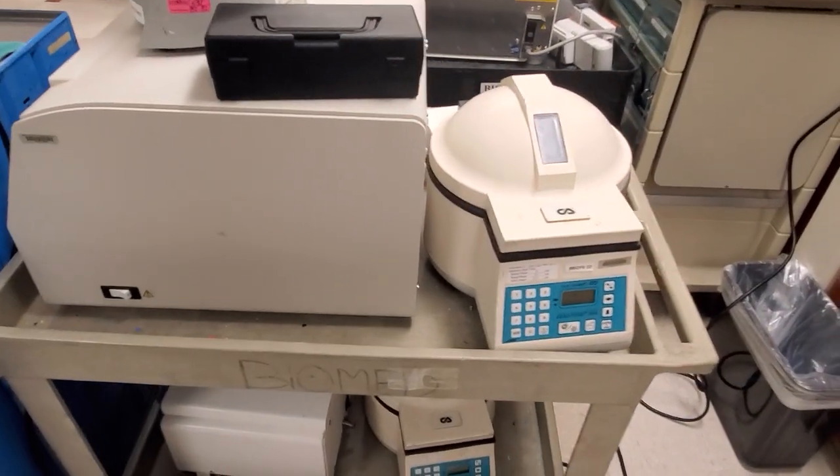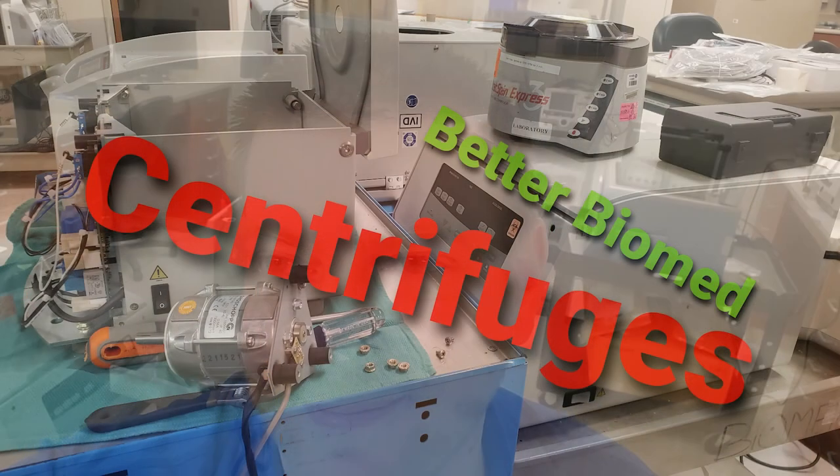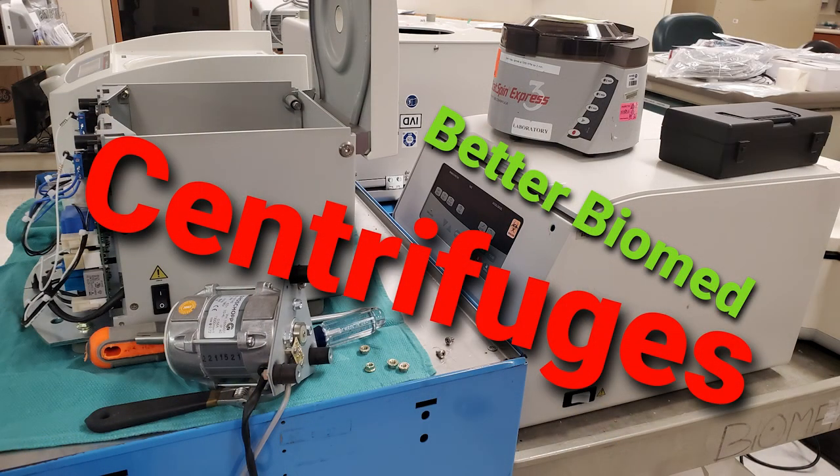Man, I haven't touched centrifuges in years. But because of my very recent reassignment, I am now the centrifuge guy — the laboratory guy. I'm the guy that's going to get them fixed. Thanks for watching, guys — that's centrifuges in a nutshell.